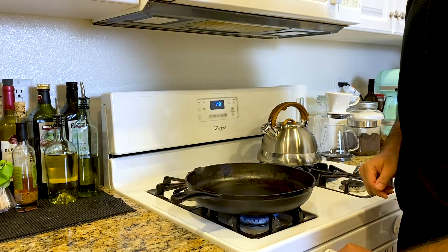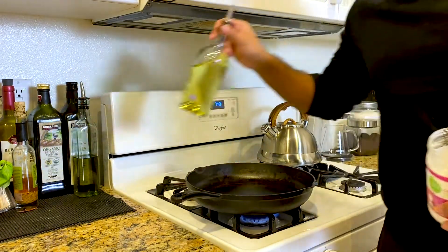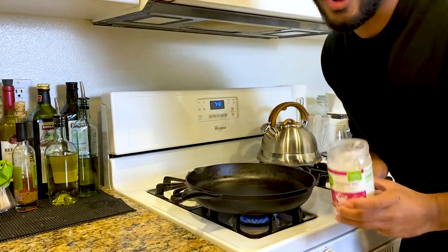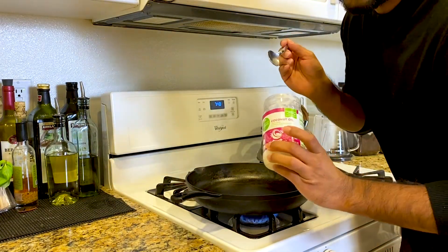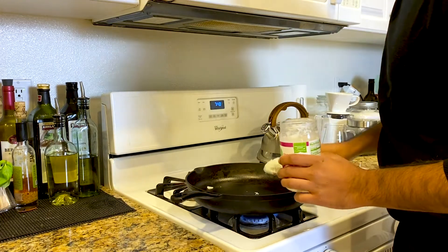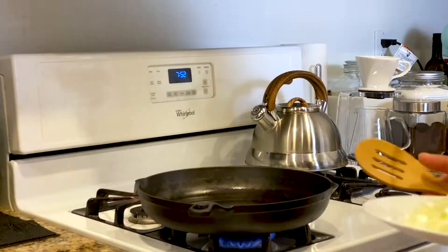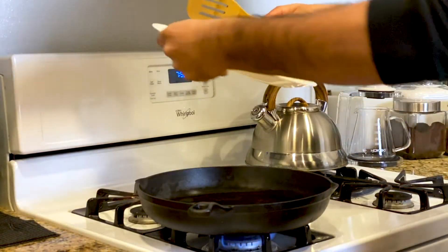We're going to get the heat up to medium. You could use oil if you like, but I'm going extra coconutty so I'll use coconut oil. Once the pan is smoky, add in our onions.